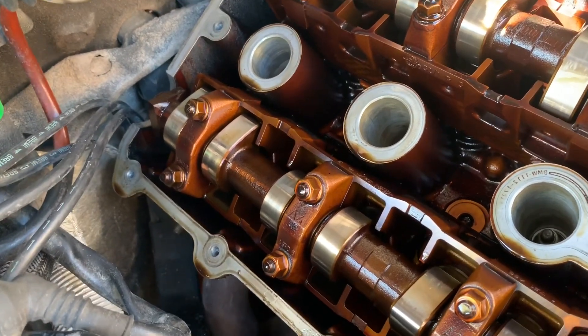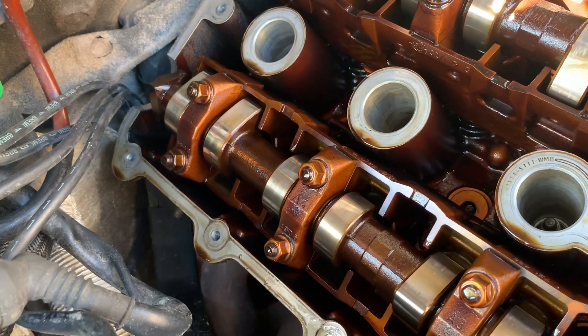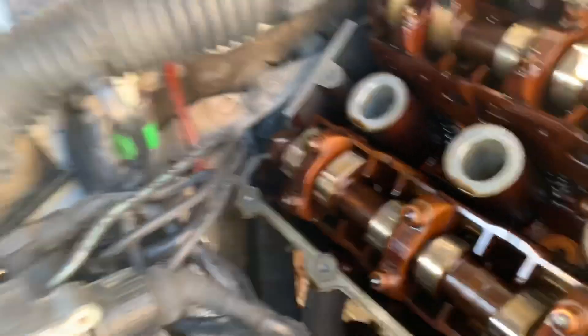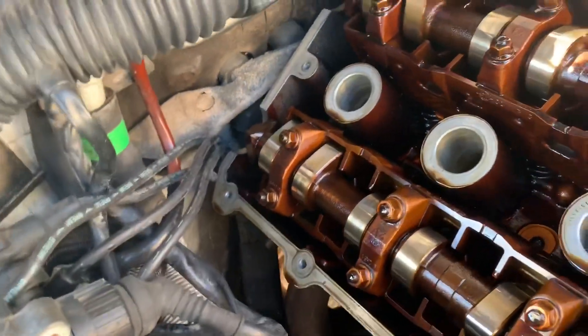A hot engine plus oil equals smoky smoke. You couldn't see the smoke, but you could only faintly smell it at certain times — until it became a little nauseating. One day I drove the car to my ramp, slid up under it, and that back spot was the only leak I could find. So I have to fix this and do it all over again — but we're gonna do it right this time.